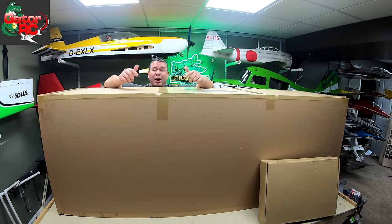Welcome everybody back to the channel, I'm Brendan, thanks for joining me again here for another episode down in the lair. In the box right here on the bench, exclusively through Gator RC from Top RC Model, the huge all-composite 111-inch T-28 Trojan. This is going to be just plain crazy — this thing is so huge I could barely see over it and I'm six foot tall.